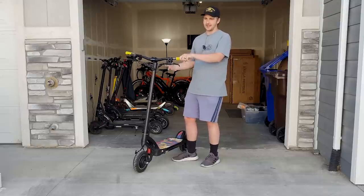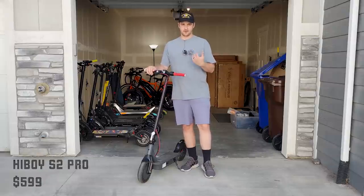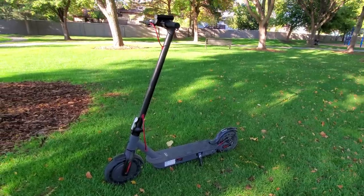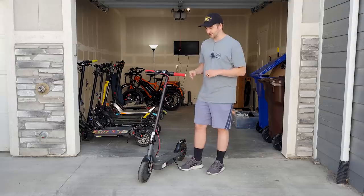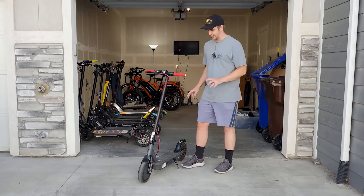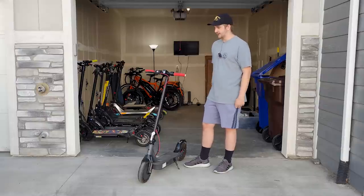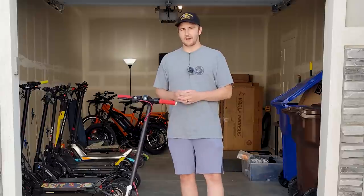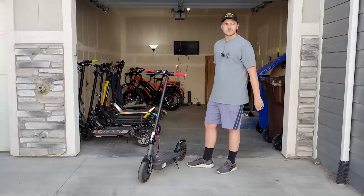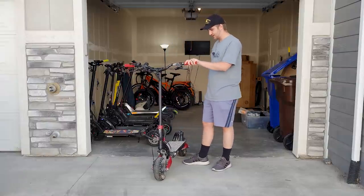The next scooter, and the first I ever received from a company to review, is the HiBoy S2 Pro. I genuinely really like this scooter — it's very entry level, only doing about 20 miles per hour, but the price is really good for what you get. I still recommend this scooter to this day for anyone looking for an entry-level option.